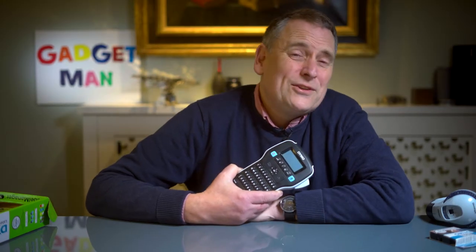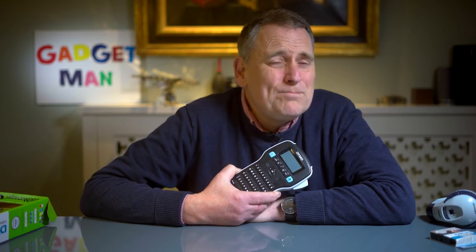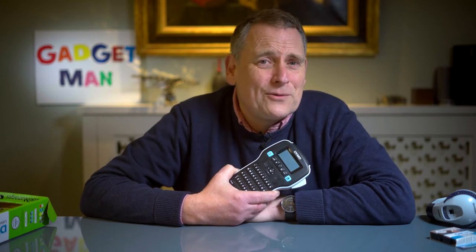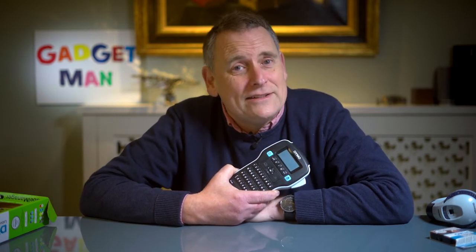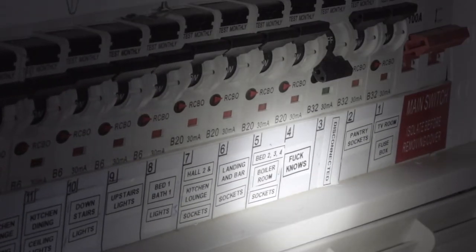Then there are two or three things which you may only look at once every five years or so, but when you do, by God you're going to be glad you labelled them. The first is your fuse box, where all your fuses will probably have been labelled in some strange hieroglyphic language by an electrician back in 1972 — which is not what you need when you're trying to figure out which fuse has tripped and put your entire house into darkness. Use the label manager and you'll see what's blown straight away.